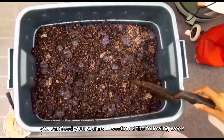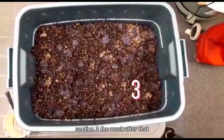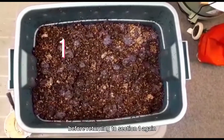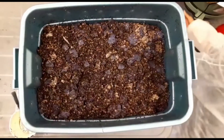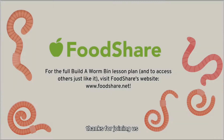You can feed your worms in section two the following week, section three the week after that, section four the week after that, before returning to section one again. Remember to mark where you fed so you can remember for next time. And that's it — your worm bin is complete. Thanks for joining us.